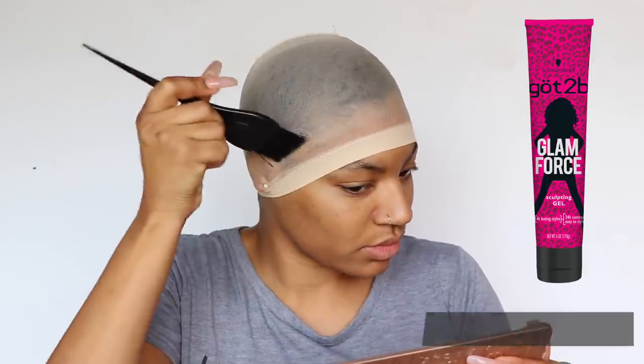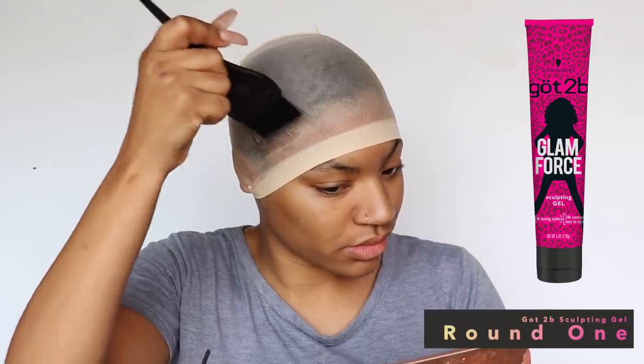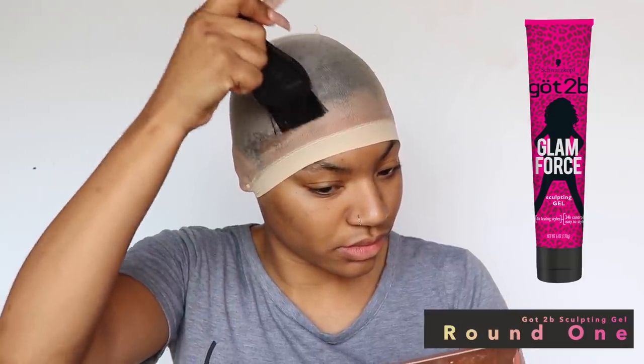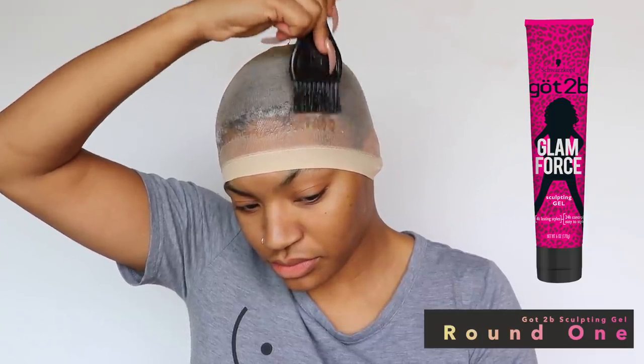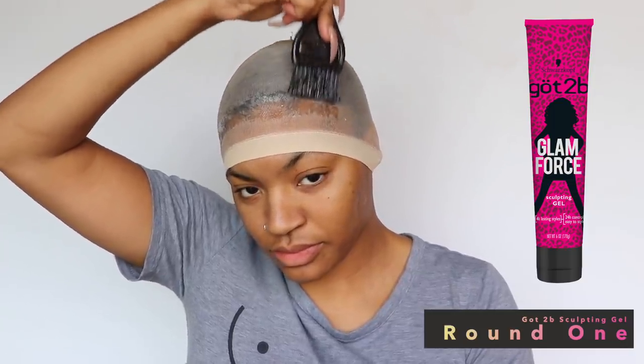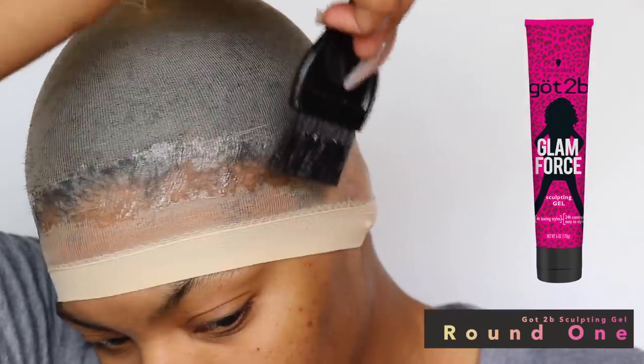Today I'm going to be using Got2b Glued Glam Force. This is not sponsored — I just like using this one over the black one. Both the black one and this one work for me. The yellow one I never really tried, but those two do work for me. Now I'm actually going to take the brushes I use to dye my hair with.